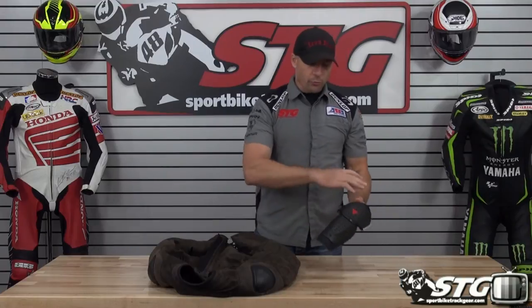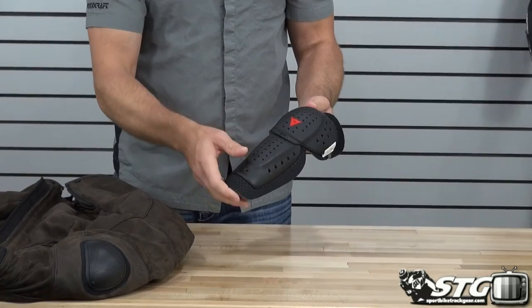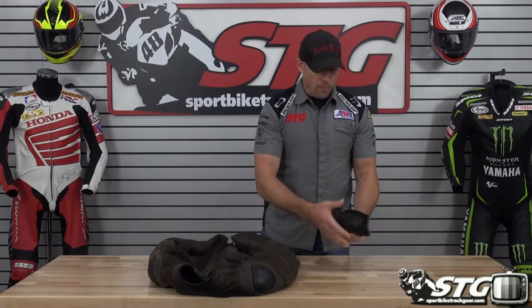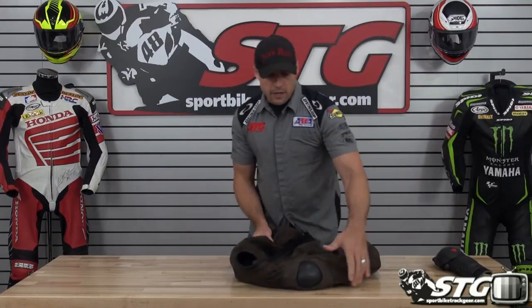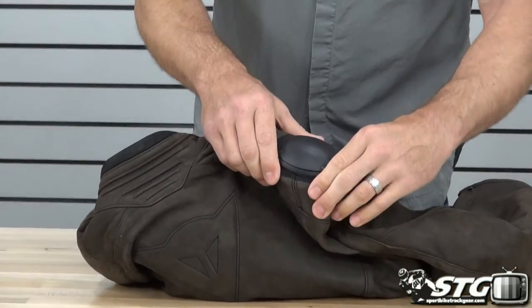Here's the inside and out of the all-new Dynase Street Rider leather jacket. The only armor we can remove from the coat is going to be the elbow armor — it's that race-style hard outer shell with a motion panel in the middle and energy managing foam backing on the outer shell, CE certified of course.